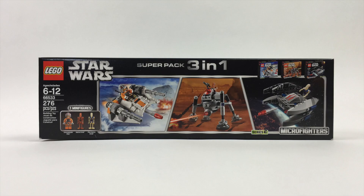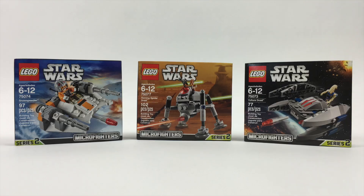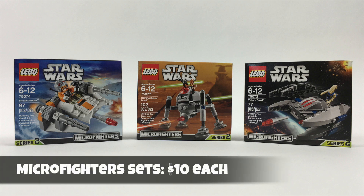We actually got it as part of a three-pack at Costco, which is just all three sets packed inside a bigger box. That box set is currently out of stock at Costco, and Amazon has it for almost $40, which is not a good price, since the three individual sets are $10 each, even on Amazon.